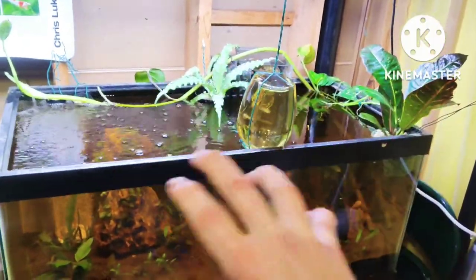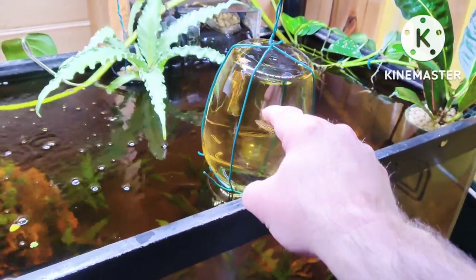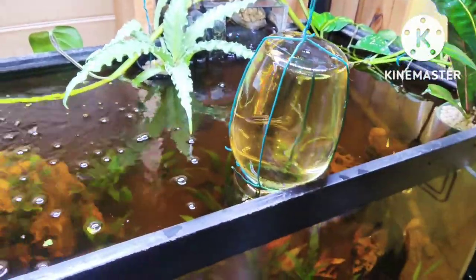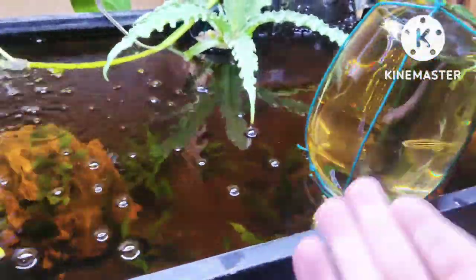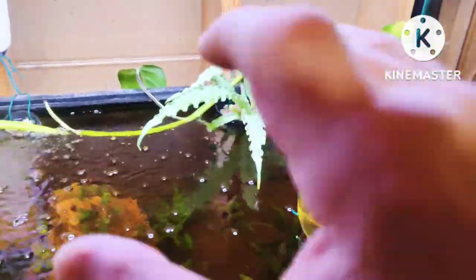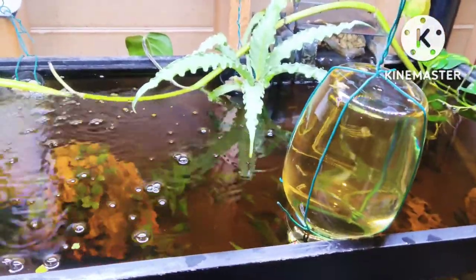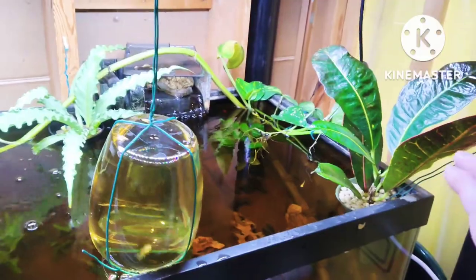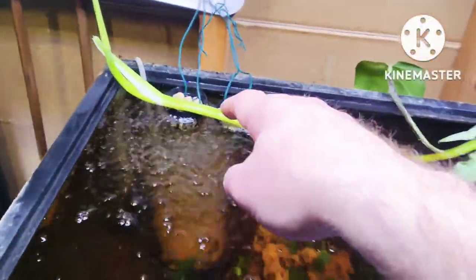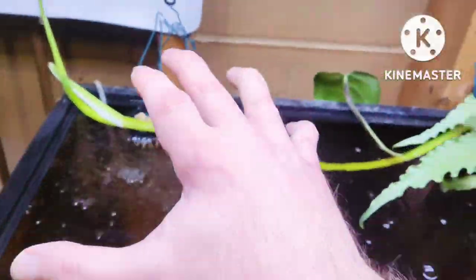Here we are at the projects. Hear me out — the fish can go in and come and go as they please. Call it what you want: a fish elevator, a lookout tower for the fish. I think it's cool. Now, obviously, that is the bird's nest fern, and it has been well over a month. This is the croton. And that's where the alocasia poly was. Let's talk about that first.